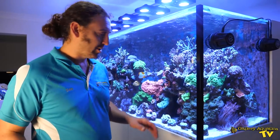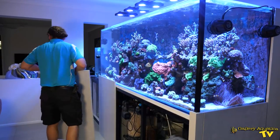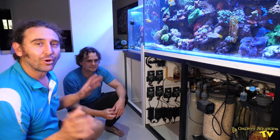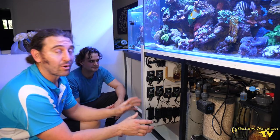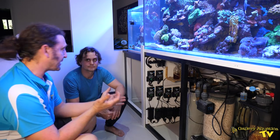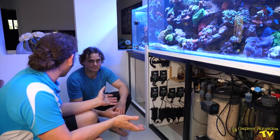Now my favourite part — we're going to take off the cabinetry and have a look at the workings of this system. There's a lot going on under this tank. We've got a number of systems running it that are quite complicated and really well thought out. We've got the man behind the tank, Ben, to talk about some of these systems. The first system which I find really interesting is the battery backup system.